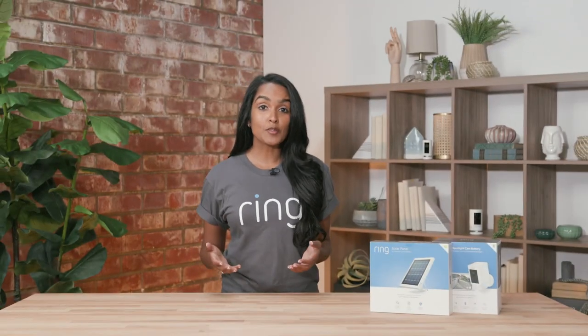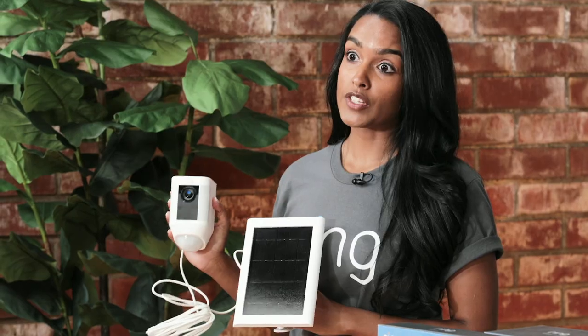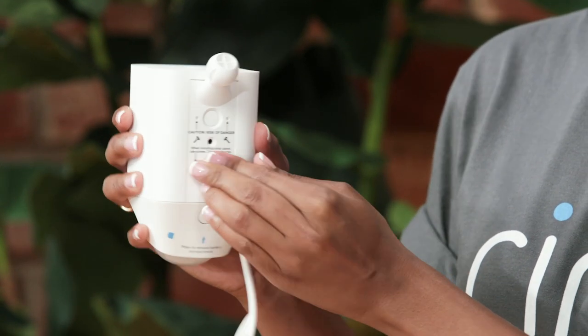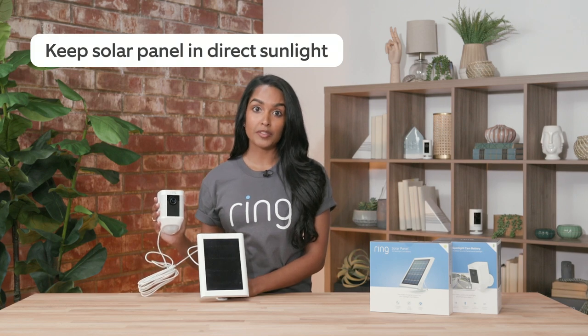Our next device is our Spotlight Cam Solar. It is our Spotlight Cam Battery with an additional solar panel to help keep your batteries charged. To connect the solar panel to the Spotlight Cam Battery, you just need to plug it in. We do recommend that you keep your solar panel in direct sunlight if possible.